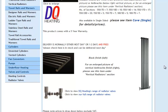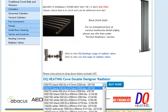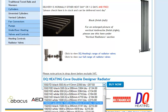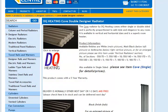You can choose all sorts of different sizes, from 550mm high right the way up to 1800mm high and various widths, so you can choose the Cove Radiator to fit any design you've got in your room.